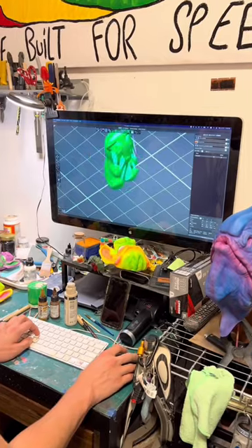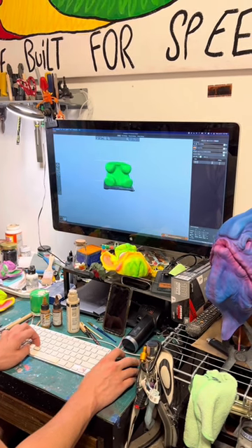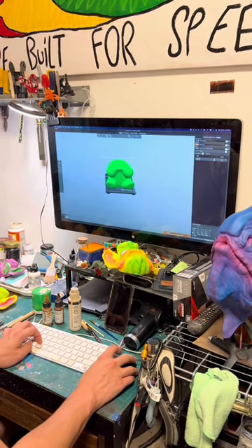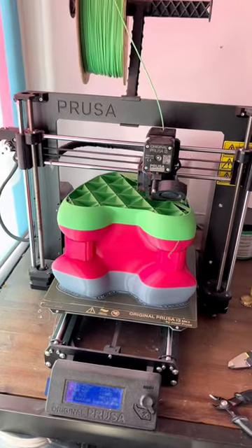Then he 3D prints it, and he taught me how to do this process. It is really fun. You can see that square on the bottom is the size of our build plate, and that's how large our item can be. We have to split it up into two pieces per bear so that it'll fit.